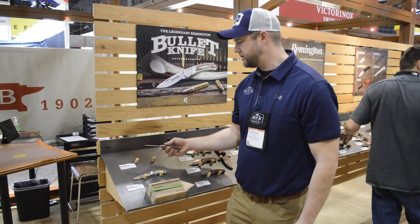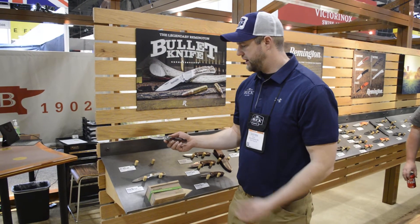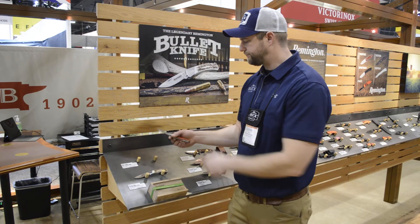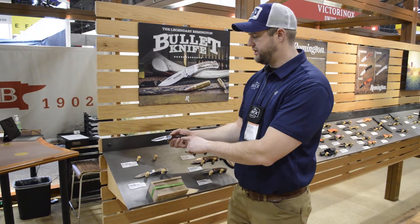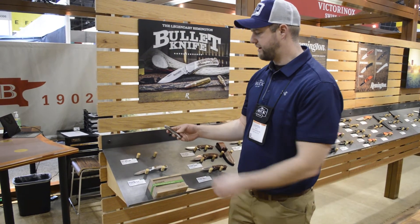We have two versions: a standard core line and then a limited edition line. They both represent the historically accurate UMC logo, 420 high carbon stainless steel blade, wood handle, and nickel silver bolsters. This is a backlock design. It's great for everyday carrying.